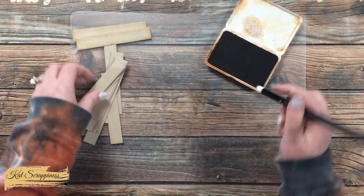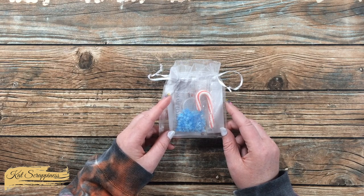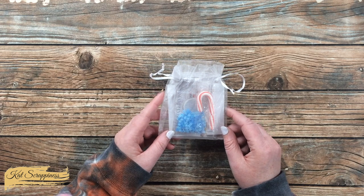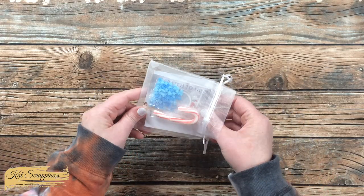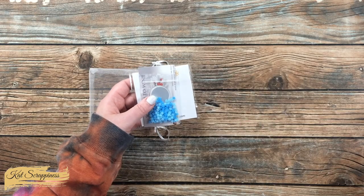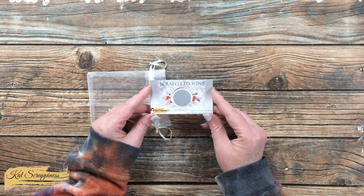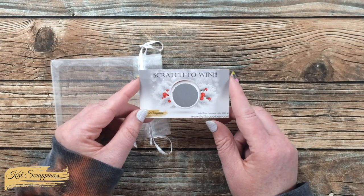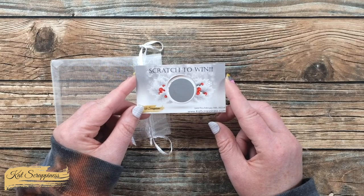While I keep working on my project, I wanted to give you a heads up about a special little gift bag you'll receive in your Cat Scrappiness order between now and December 25th, 2021. This little drawstring bag is full of goodies — a tasty treat, some sprinkles, a Cat Scrappiness post-it notepad, and a special scratcher ticket. When you get yours, scratch it off to uncover your discount, which is valid through February 14th, 2022. Now back to the video.